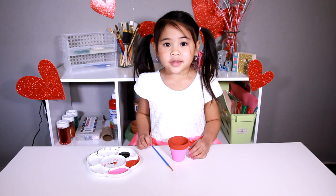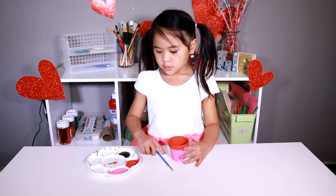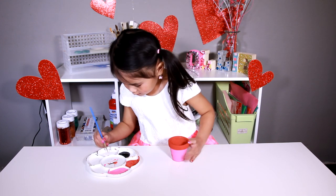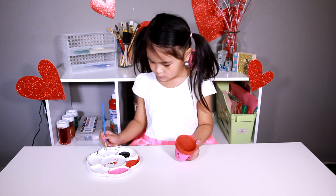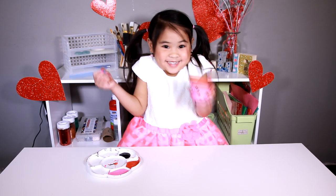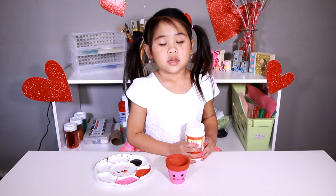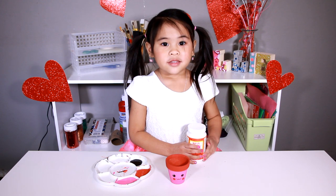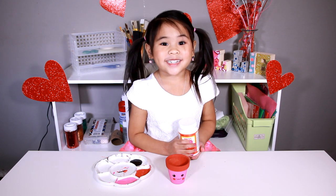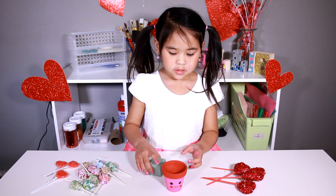You take a tiny paint brush and you put a little polka dot in the eye. It will look like this when you're all done. Once the paint is dry, you can cover it with mod podge to make it shiny. It's done!